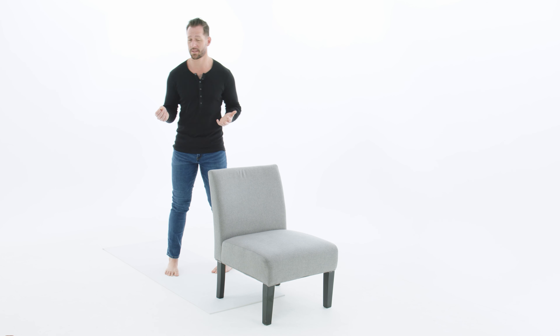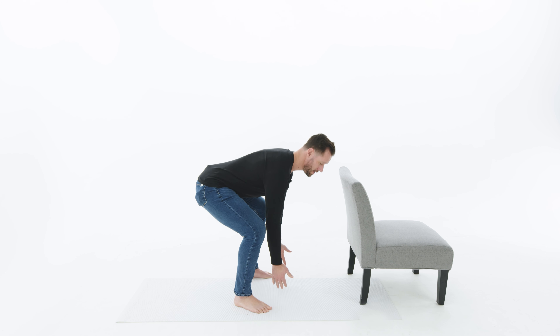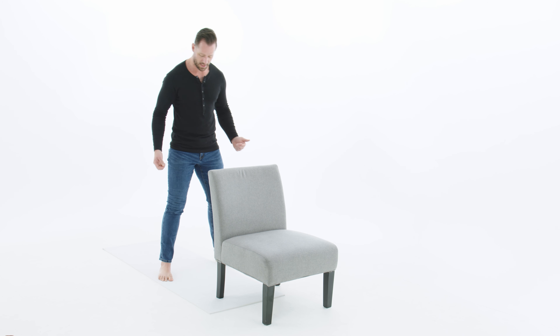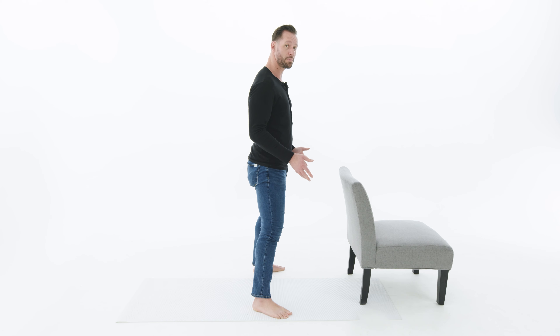A lot of people, when they stand up from a chair, shift their weight forward onto their toes and jerk their body forward, trying to extend through the knees. What we really want to do is extend through the hips. By transferring this movement to the bigger joints rather than the smaller joints, we end up having a whole lot less knee pain and making our body feel a whole lot better.